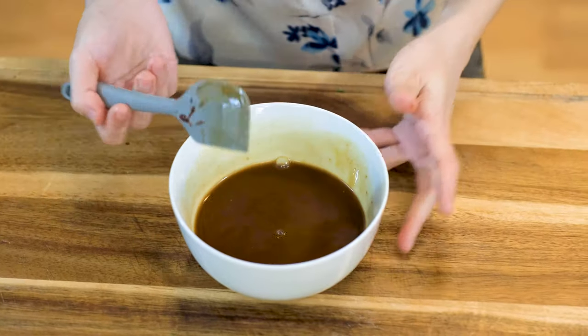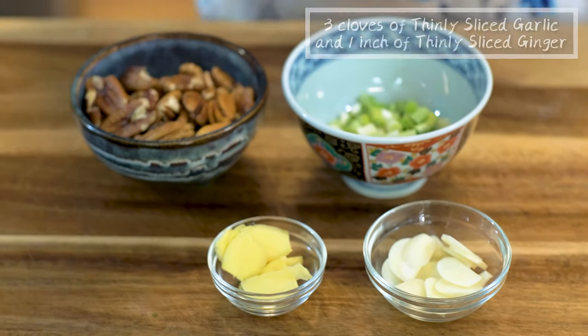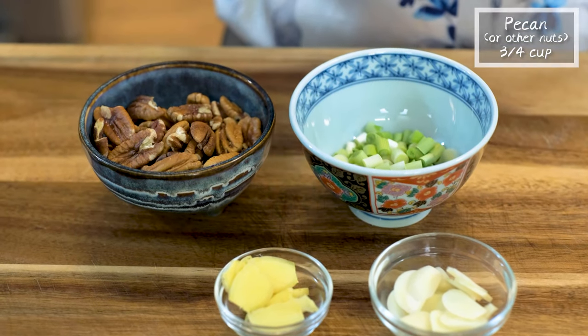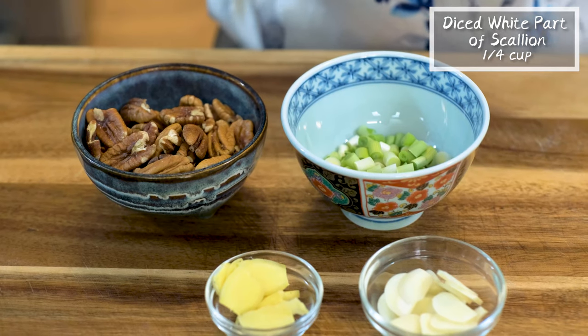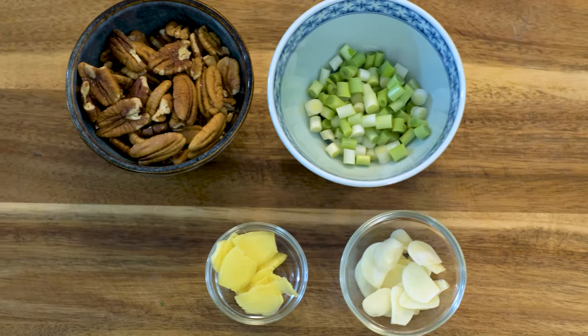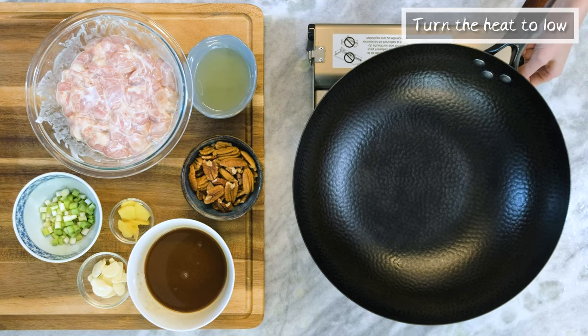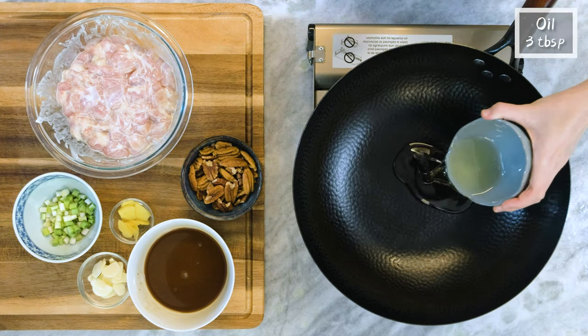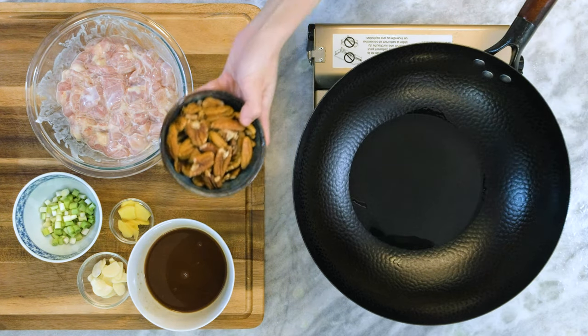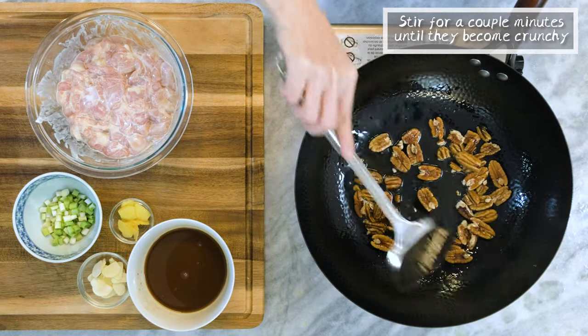Besides that, I also prepared some thinly sliced garlic and ginger, 3 quarter cup of pecan, and the white part of the scallion that I reserved. The pecan I used is raw so we will cook that first. Turn the heat to low. Add about 3 tbsp of oil to the wok. Toss in the pecans. Stir for a couple of minutes until they become crunchy.